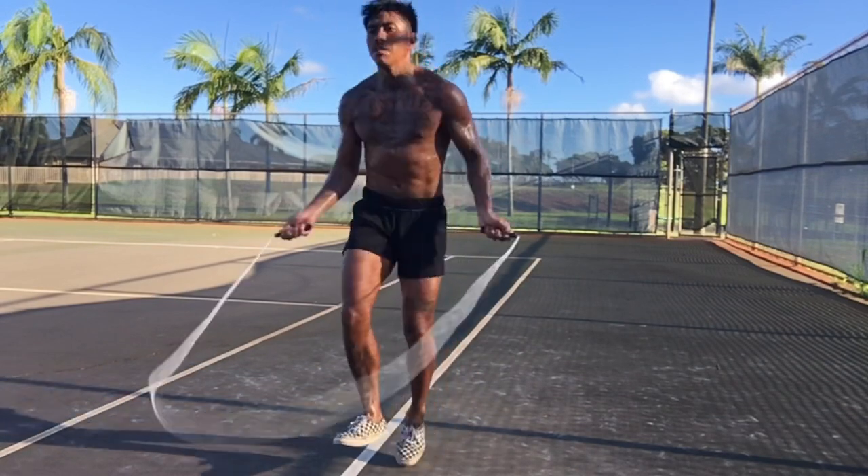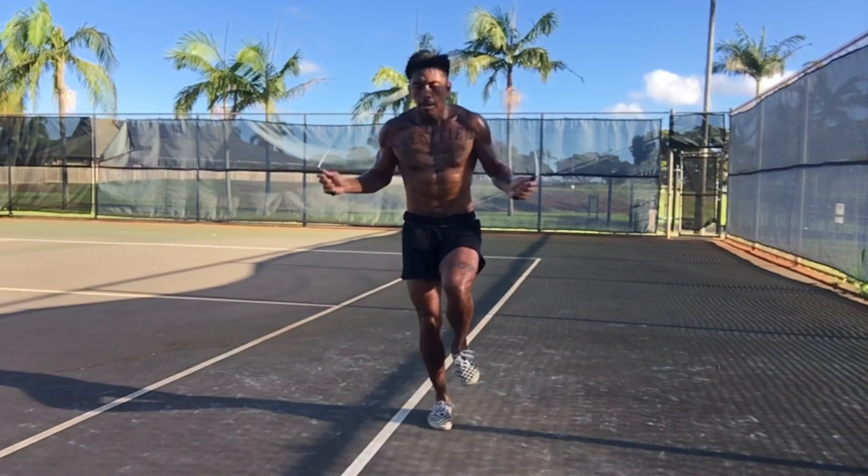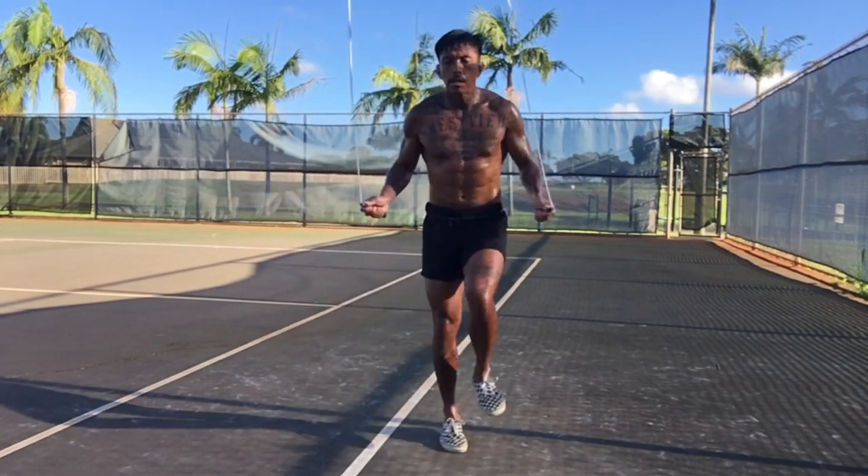How to jump rope like a savage. Welcome back my friend. Everyone's been asking how do you jump rope the way that you do? In this video I'm gonna break it down.